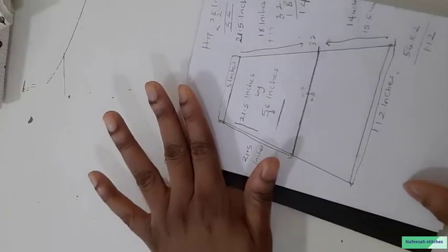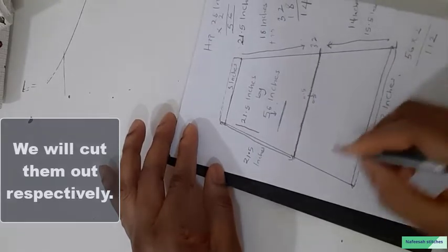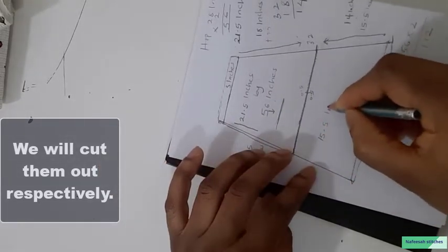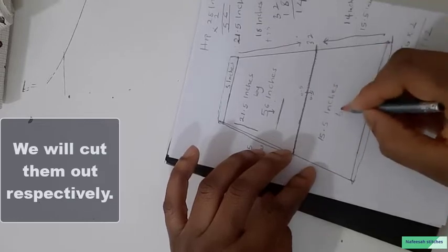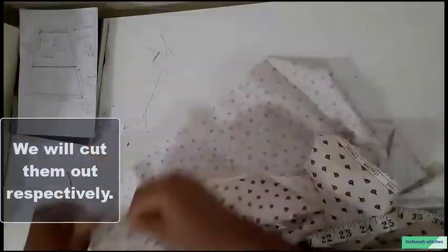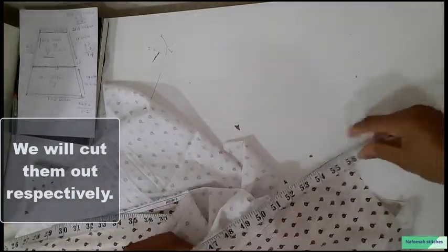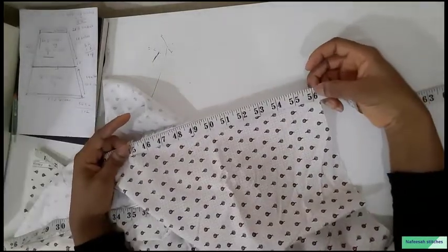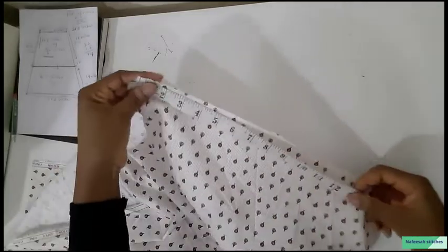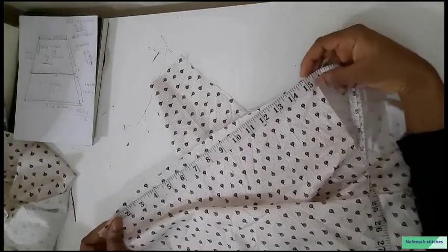I hope we understand — that's the calculation. So I will cut out 21.5 inches by 56 inches for the upper tier, and 15.5 inches by 112 inches for the lower tier. This piece here is the 21 inches by 56 inches upper tier, and 15.5 inches by 112 inches for the lower part.